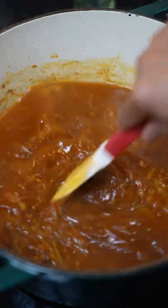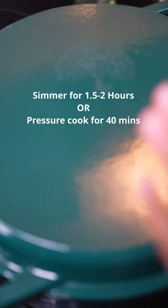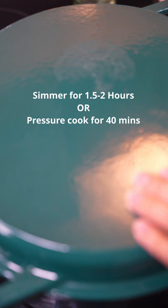Deglaze with water and scrape that pan — don't waste that flavor. We're going to add back the beef and bouillon. Cover this and let it simmer for at least an hour and a half, two hours.